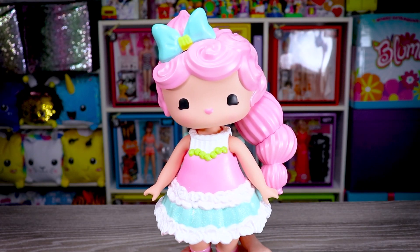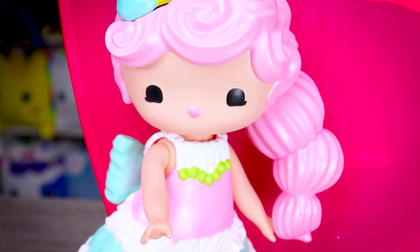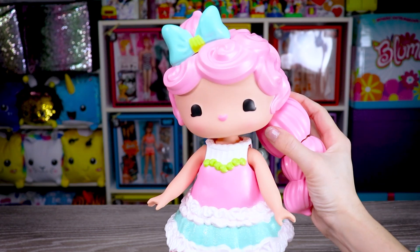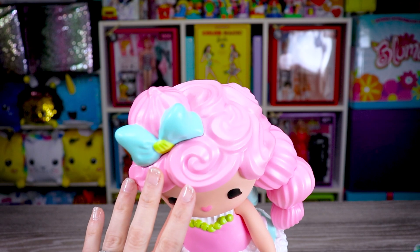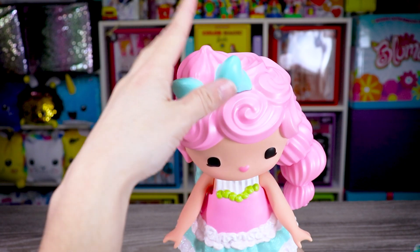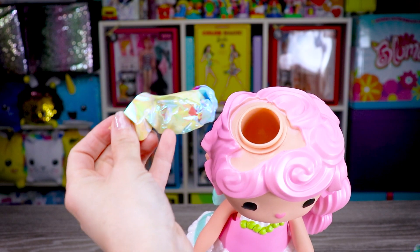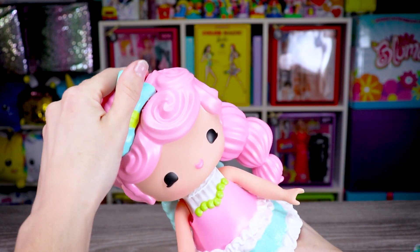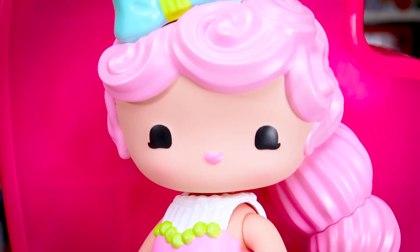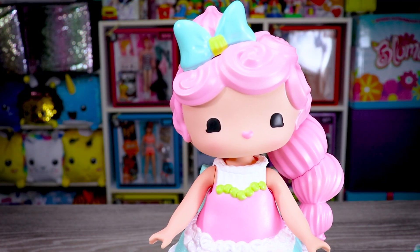Now we can check out Pippa Posey. She has a light skin complexion with pastel pink hair, which is pulled into one pony on her left side, and the bottom opens to give us a surprise. On top she's got some buttercream rosettes with a dollop on the right and a teal and lime green bow, and once again this is going to pop off to expose the inside of her head and a surprise. Her face is pretty simplistic, with two black eyes, a heart-shaped pink mouth, and the lightest dusting of blush on her cheeks. It kind of reminds me of a really cute Funko Pop.